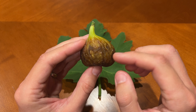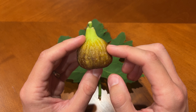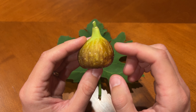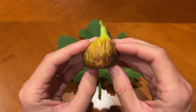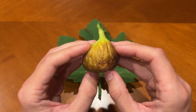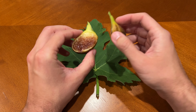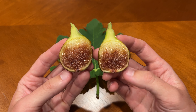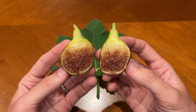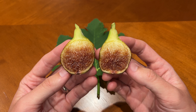The fig is very soft to the touch and it feels like a bag of jelly in my hands. I'm actually a bit afraid that it might be over-ripe at this point, but there's only one way to find out, so let's cut it open. Here's the fig cut open. It has a slightly darker red interior than I was expecting, and again I'm still a bit afraid that it might be over-ripe, but let's try a piece and see how it tastes.